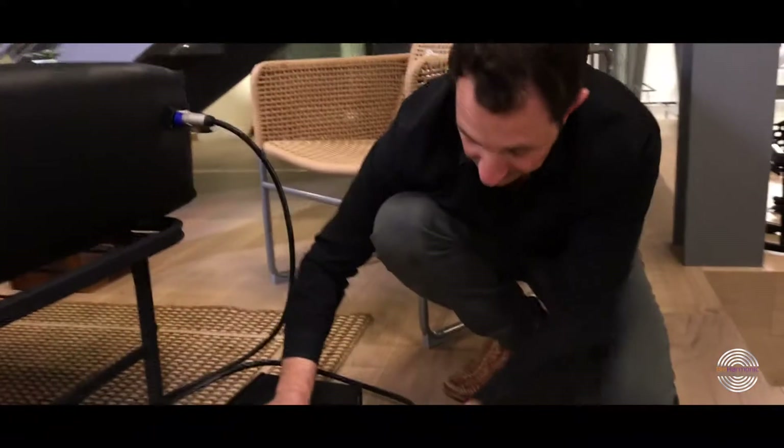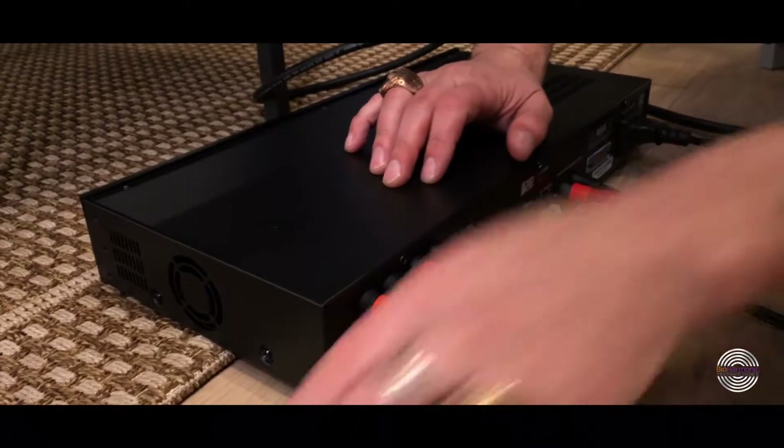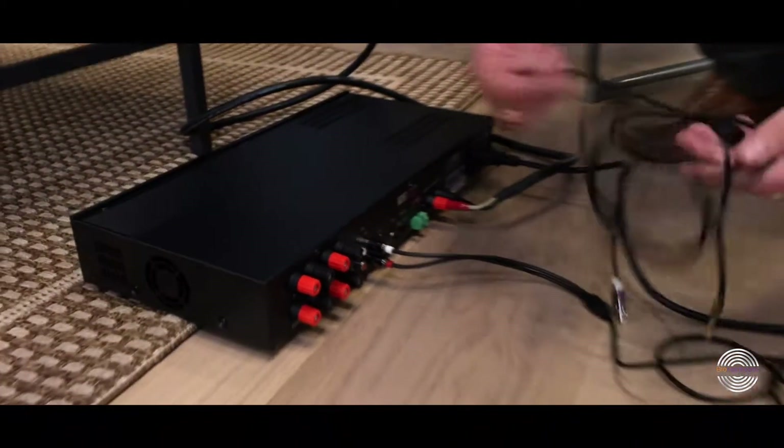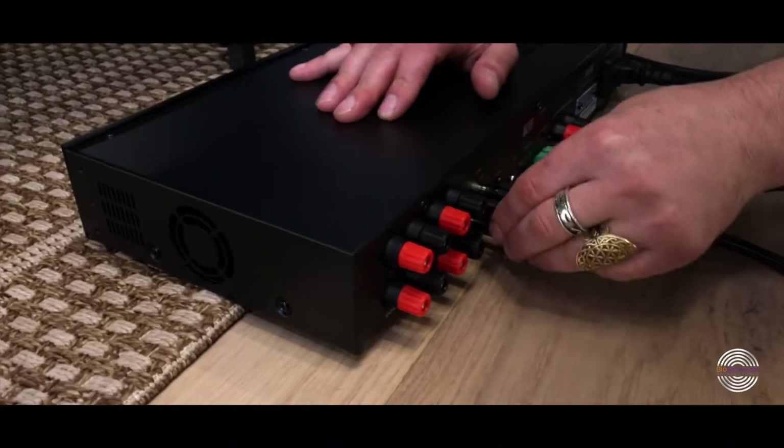The RCA connectors are color-coded red and white. The red goes into the red, and the white goes into the white. There are two sets of them, and they are exactly the same cords — red into red, white into white.